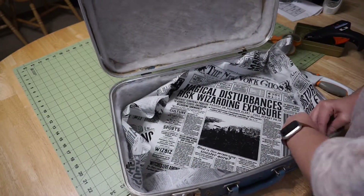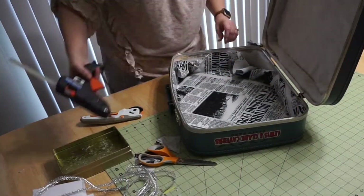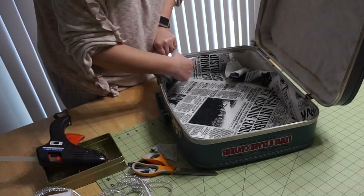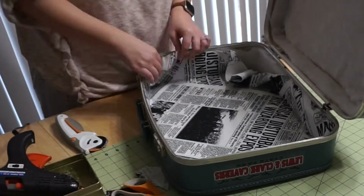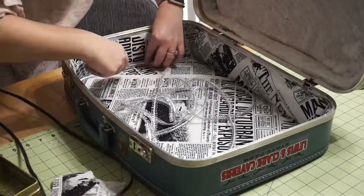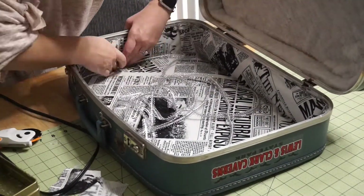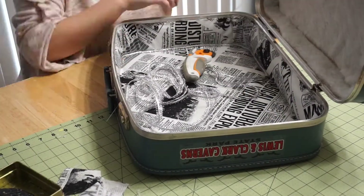I kept the glue gun on the hottest setting because I feel like it adheres better when it's extra hot. Once the bottom was nice and secure, I glued the top edge, folding over the raw edges and keeping it flush with the metal trim. I had to trim the extra fabric off the corners a little bit. I nearly burned off my fingerprints working on this, but the final result was worth it.